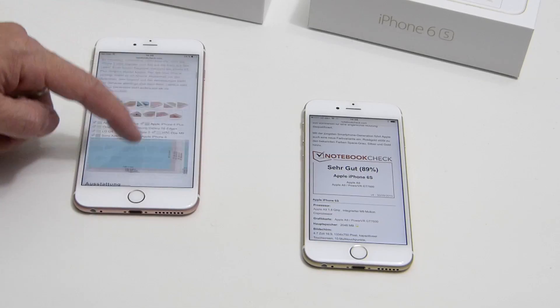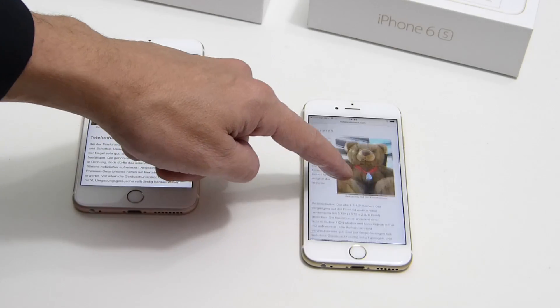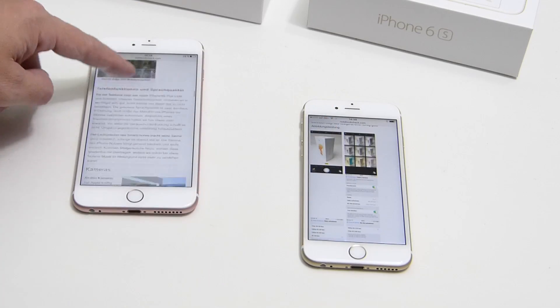It's another Notebookcheck tech review and this time we've got two devices: the iPhone 6s and the 6s Plus. As usual we'll go over the devices, do a little comparison, and give you some of the test results from our labs — things like performance, temperature, and battery life. There's loads more in the full reviews on the website, but subscribers get these videos a few days before the English version goes live on notebookcheck.net. My name is Chippy, thanks for watching.